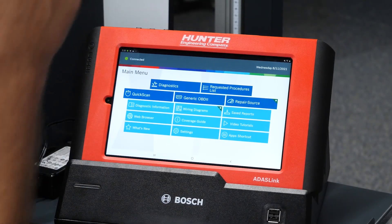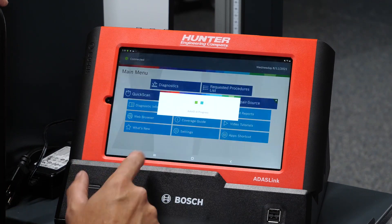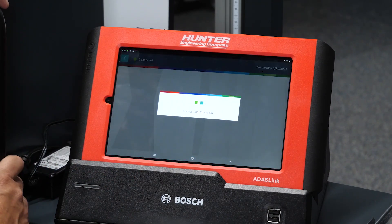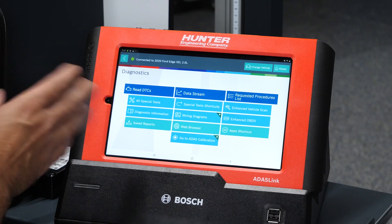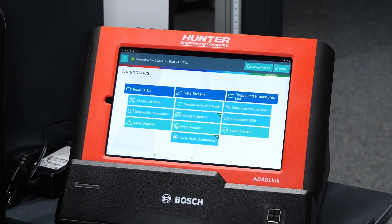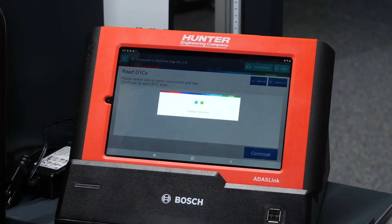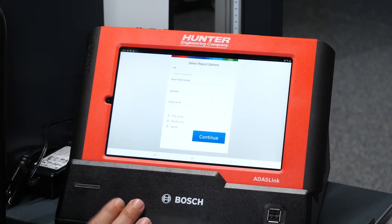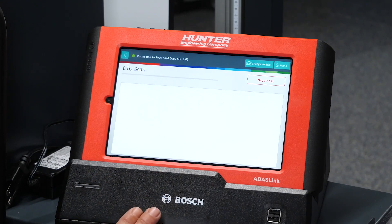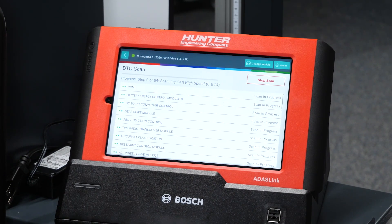We've got our VCI hooked up to our DLC. We are connected as it says on the ADAS link. We're going to go into diagnostics, select auto ID, and let the ADAS link pull the VIN for us and identify the vehicle. At our main screen we have options including Read DTCs, tests, and ADAS calibration. I want to make sure there are no DTCs related to this camera being disconnected and remounted to the new windshield, so I'm going to select all and do a scan to make sure there are no DTCs related to these ADAS systems that could interfere with calibrating this camera. We'll let this scan run and make sure everything looks all right.